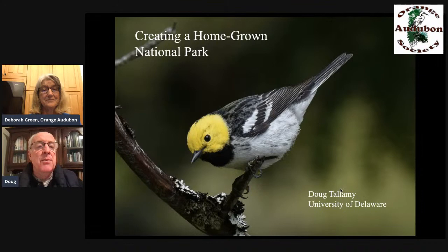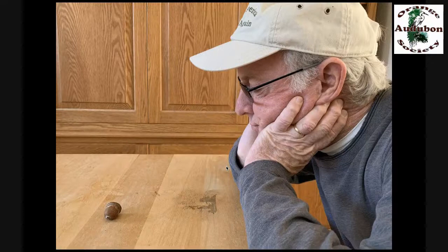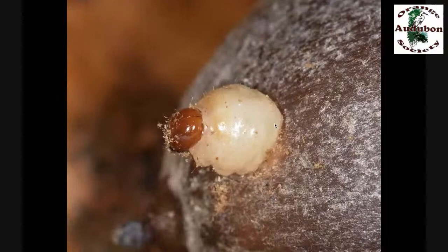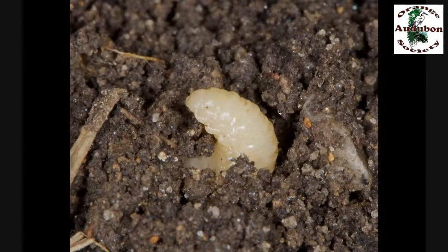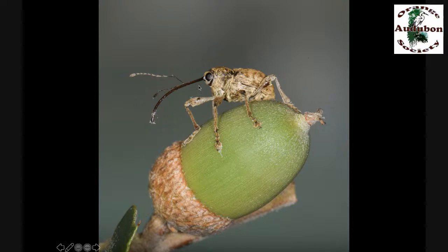Thanks very much, Deborah. I want to talk about how to create a homegrown national park tonight. But before we do that, I want to return to what happened on much of the East Coast the fall a year ago. We had what we call an oak mast where the red oak group all got together and decided to make their acorns at the same time. I took one of those acorns and stared at it — an insect started to chew its way out. It chewed a little hole, forced its head through, then its entire body. It kind of looked like the Pillsbury Doughboy, then finally plopped down.